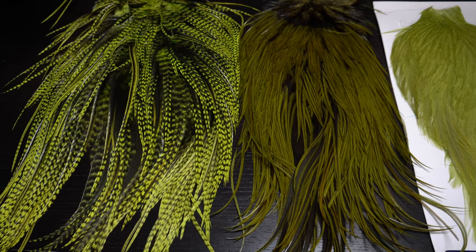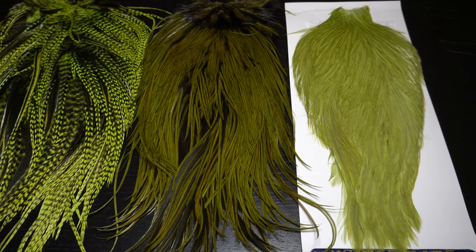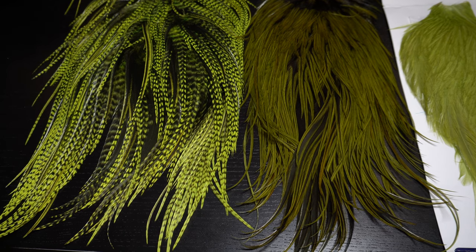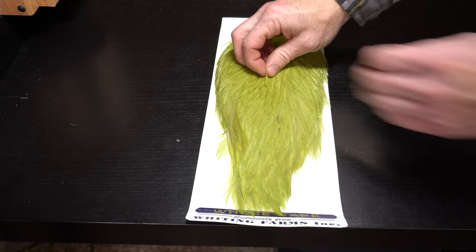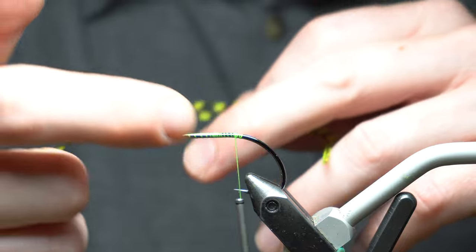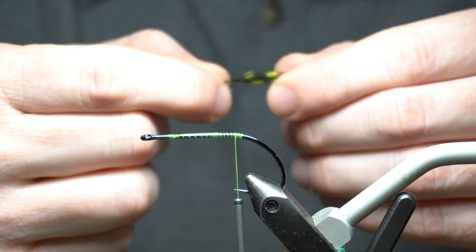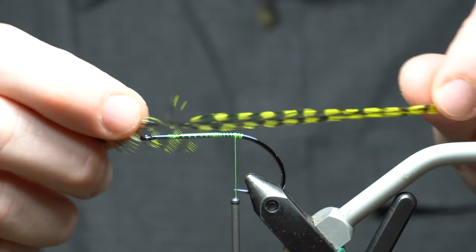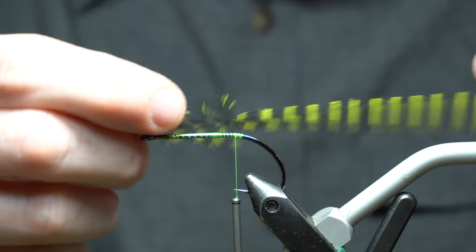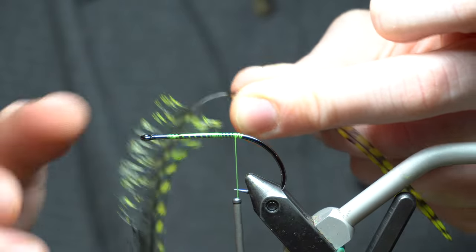We're going to take our feather. I've got these three saddles - actually two saddles and a cape. The first two saddles are American Whiting American saddle hackle. It tends to be a little softer, a little more pliable. For the final one I'm using a cape which is a little stiffer, which will be good for helping keep that bent outward. This one is chartreuse - grizzly dyed chartreuse. Once you select your hackle, you want to measure out about two and a half times the hook shank, and then peel off some of the fibers past that.